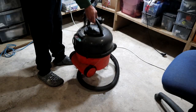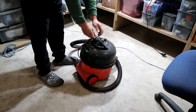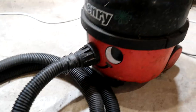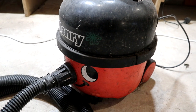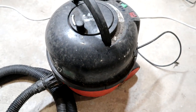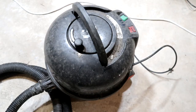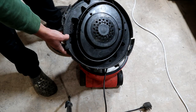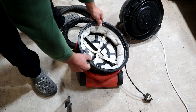Hi guys, welcome back to the channel. Today we have another find — in this case we got this Henry Hoover. The poor thing has seen better days; the condition is quite bad as I found it in a bush. After digging it out and bringing it back to the shop, I was thinking just to plug it in and see what it does, but after further inspection of the inside condition, I decided it's better to strip it all down and go from there.